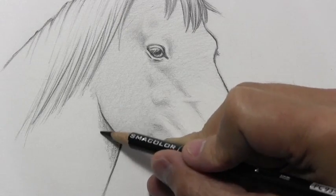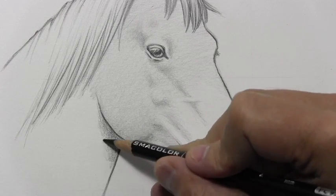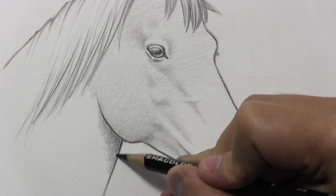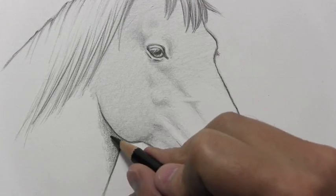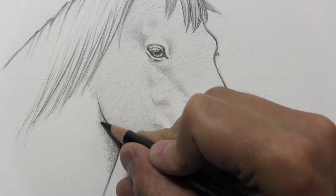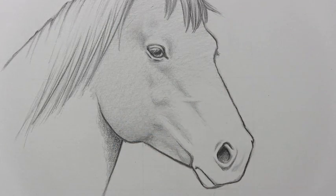So now I think it is finally time for me to kick it into time-lapse and keep gradually building up this shading. And also you're going to see me go in and darken in the mane of hair, so that it looks like a brown horse with black hair. So let's go ahead and kick it into time-lapse and finish up this drawing.